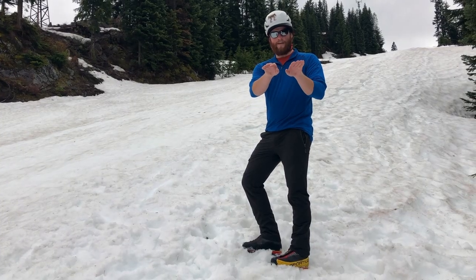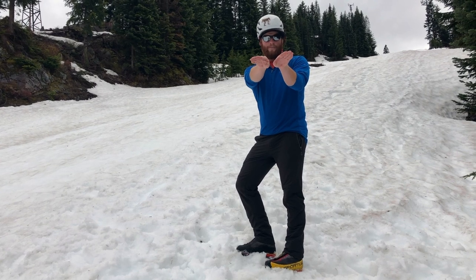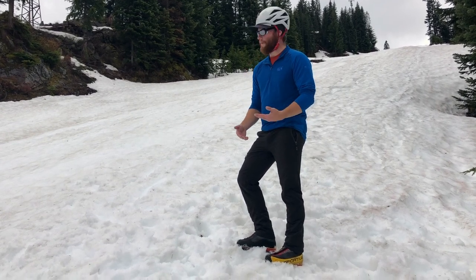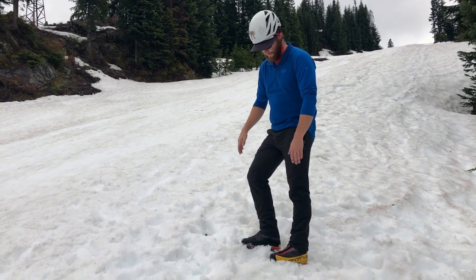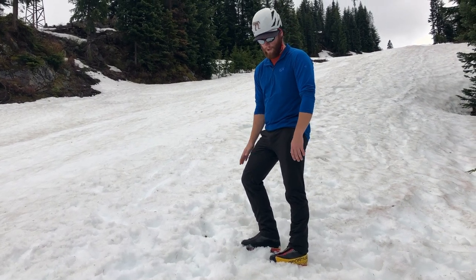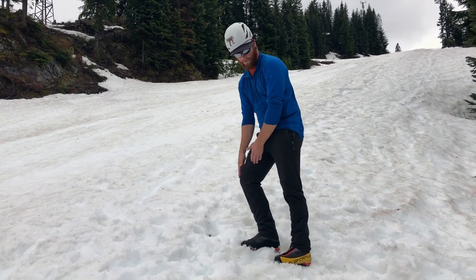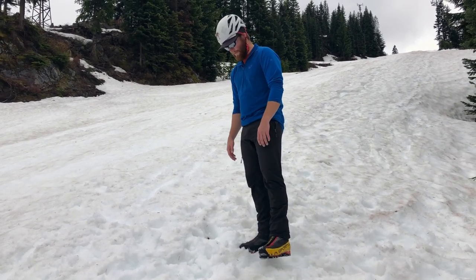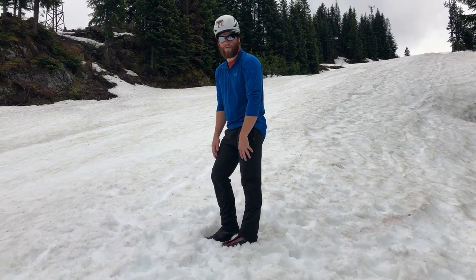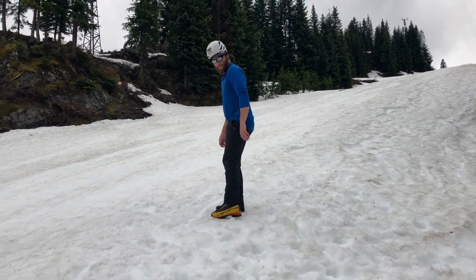The main problem with the duck step is that it can get old after a while and can be a little hard to do on a long slope. It's a little less ergonomic to keep your feet splayed out, and it can tire out one of your legs. So one thing you can do on roughly the same steepness or even steeper slopes is the side step. I'm mainly putting most of my force on the uphill leg — in this case, my right leg. I make sure that foot's planted well, stand up, lock my leg in place, swing my left foot around, and kick above my right foot. Then bring the right foot around again and keep going up the slope.